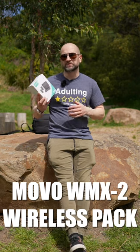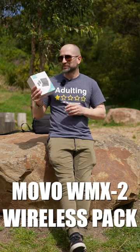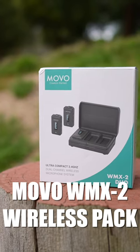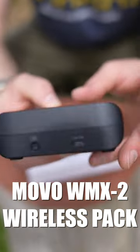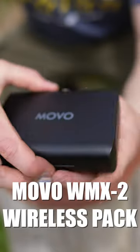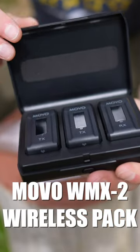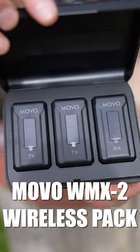In today's video we're checking out the Movo WMX2 Duo — a dual transmitter to single receiver 2.4 gigahertz wireless solution. Included we get a charging case; the case itself holds its own charge, so you charge the case which then in turn can charge the units inside. There we have both of the transmitters and the single receiver.